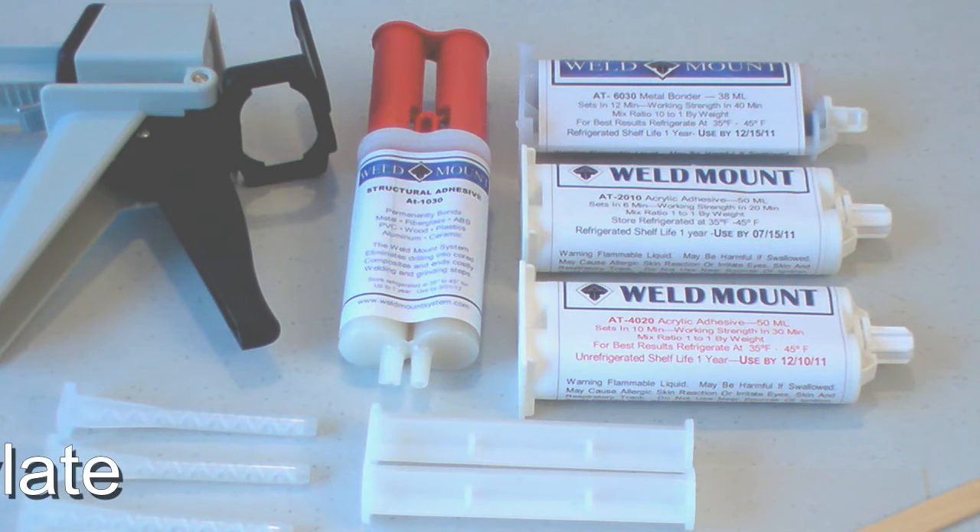And while cleanliness is important, it's not nearly as important a factor with a methyl methacrylate as it is with an epoxy.